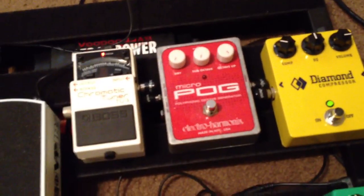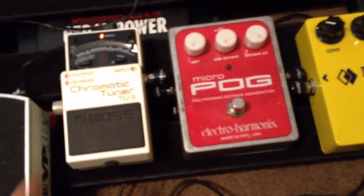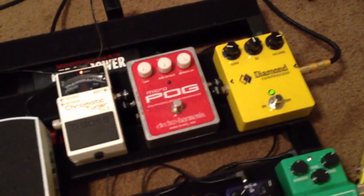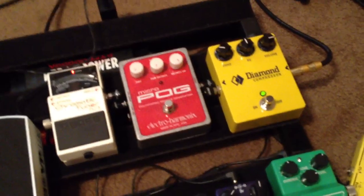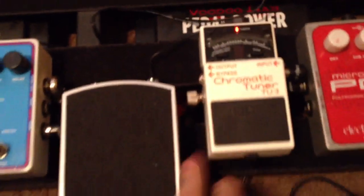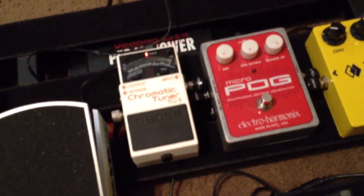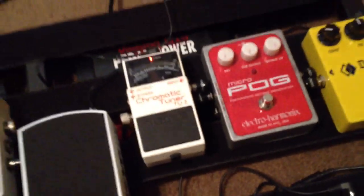And the MicroPog, which has been there forever. From here I'm going into the tuner. Instead of using the tuner out on the volume pedal — only because when I had my Goodrich volume pedal on, it didn't have the tuner out — I just stuck the tuner in line. I'm using the bypass out so that I can just leave the tuner on, and if I roll the volume pedal back, I don't have to worry with turning the tuner on and off.